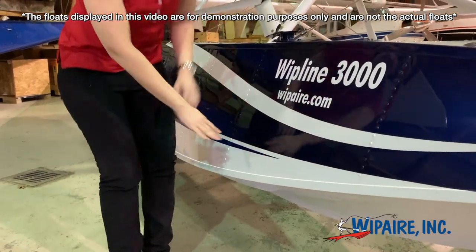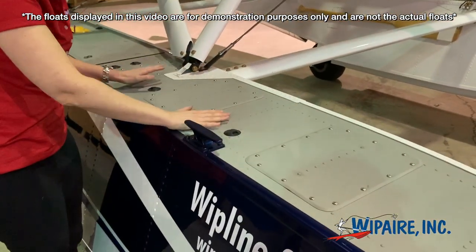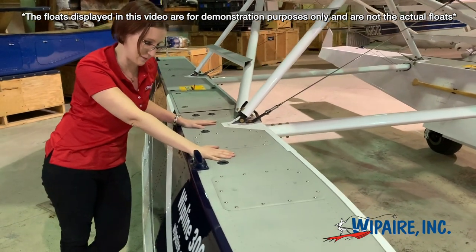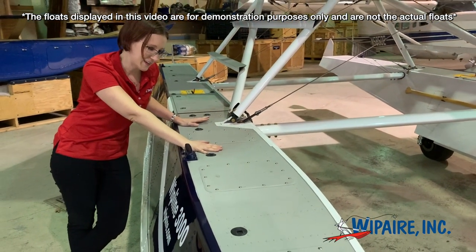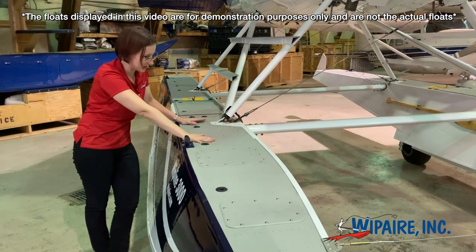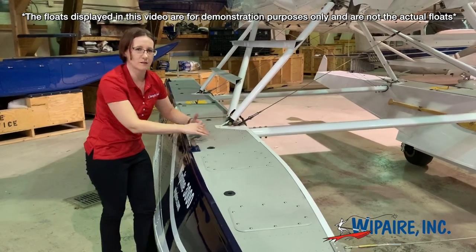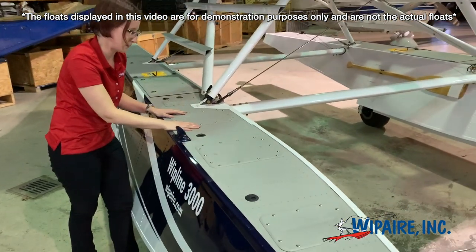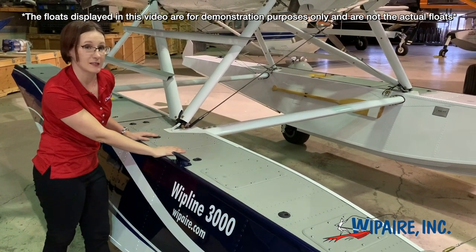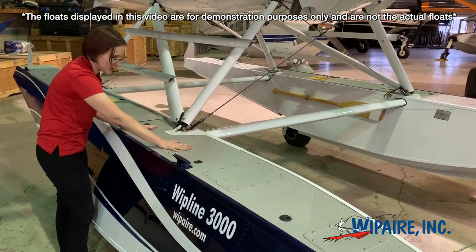If we move to the top of the float, we're going to take a look at this nice, wide, flat top deck. This has been a hallmark of Whipline floats since we started building them in 1960. Some other floats were manufactured with round top decks, which was an interesting way to build them, but it turns out that water and round tops are maybe not the greatest — either that or people are way less klutzy than I am. So this entire thing is flat, and it's sprayed with a non-skid coating for passenger and pilot safety.